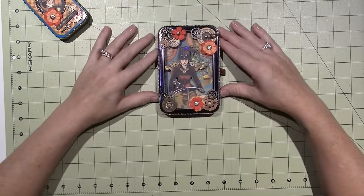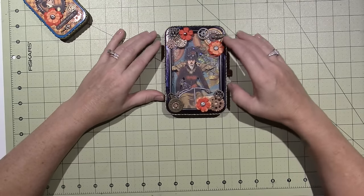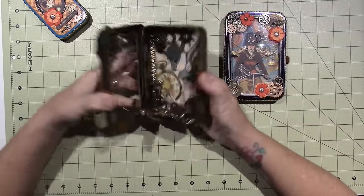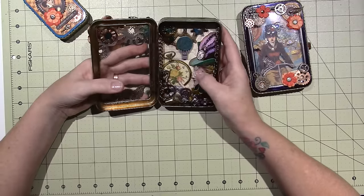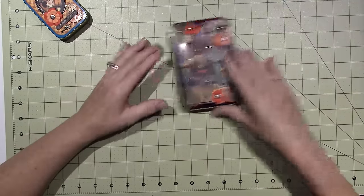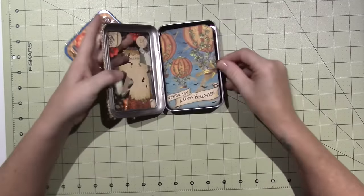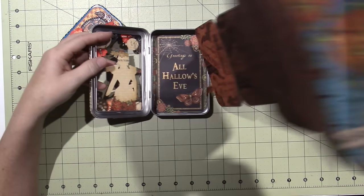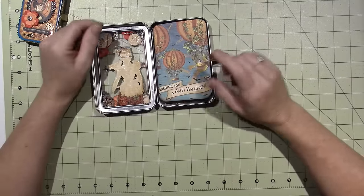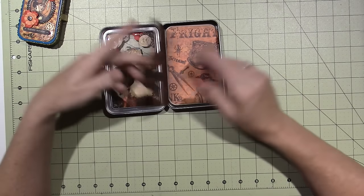This tin is about five and a half by three and a half inches and I got these at Specialty Bottle. I had done some little assemblage pieces following a blog by Lori Moore — she was selling them in kits. I had one tin left so I decided to try the little mini album in it and I love it. I changed the measurements and since it was my first time, I made a couple mistakes.